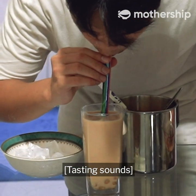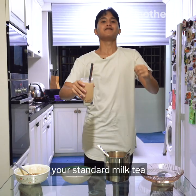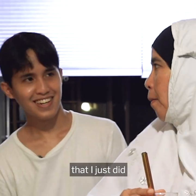Wow, that tastes like your standard milk tea! I'm not just going to let you take my word for it — I'm going to let my mom try out this homemade milk tea that I just made.